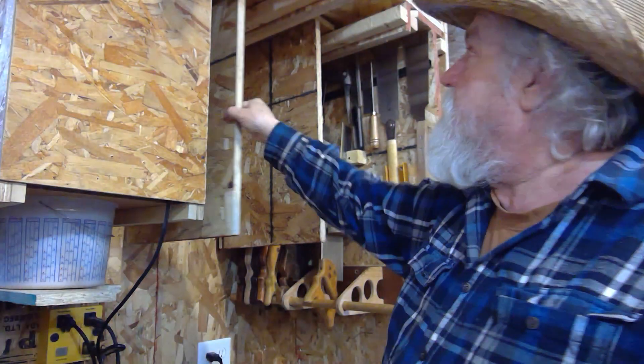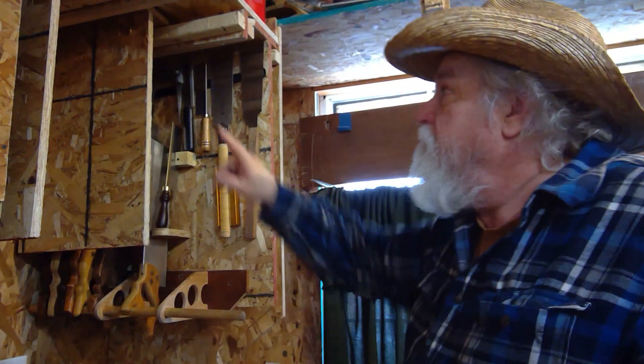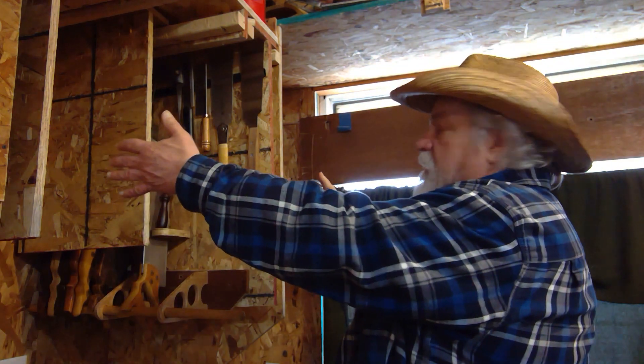I still have these two that I'm going to use for my planes. So I'll have my plane till and my saw till right here in one spot, and it'll only be taking up about 24 to 27 inches of wall space for both of them.